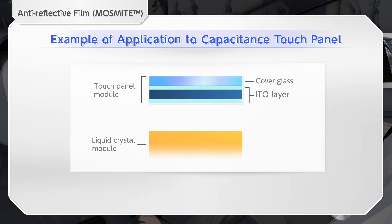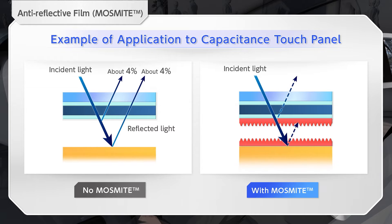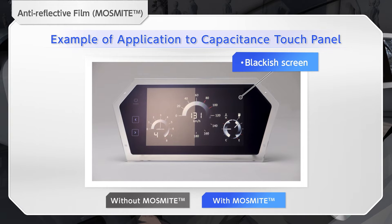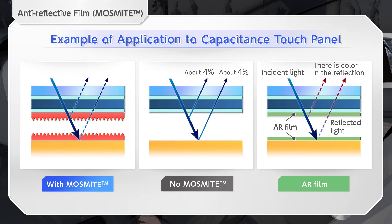Due to the design specifications, there may be an air layer between the liquid crystal and the touch panel. Internal reflection can be reduced by pasting Mossmite on the surface of this liquid crystal and the back side of the touch panel. This makes it possible to create a high-class screen. Furthermore, while it is difficult to express the original black with conventional AR film, Mossmite achieves a high-quality appearance like direct bonding.